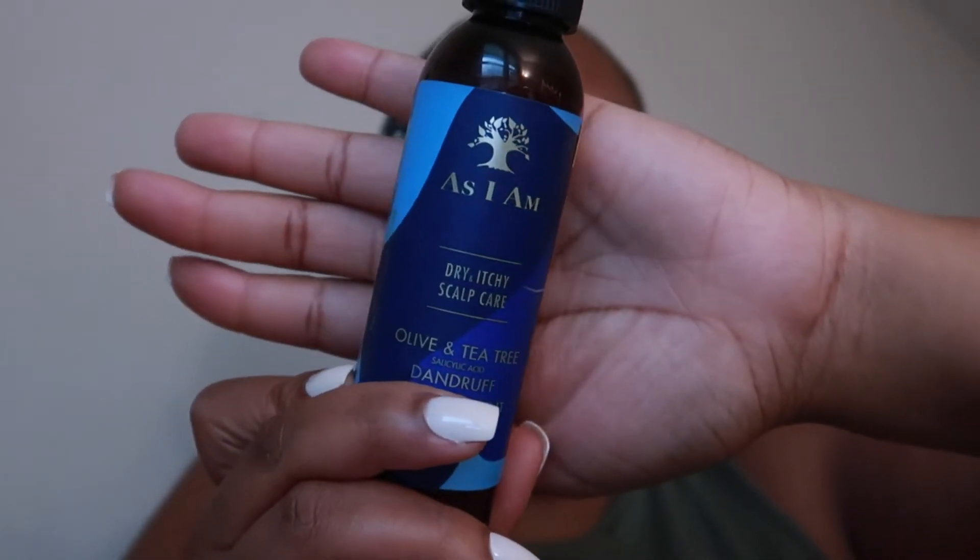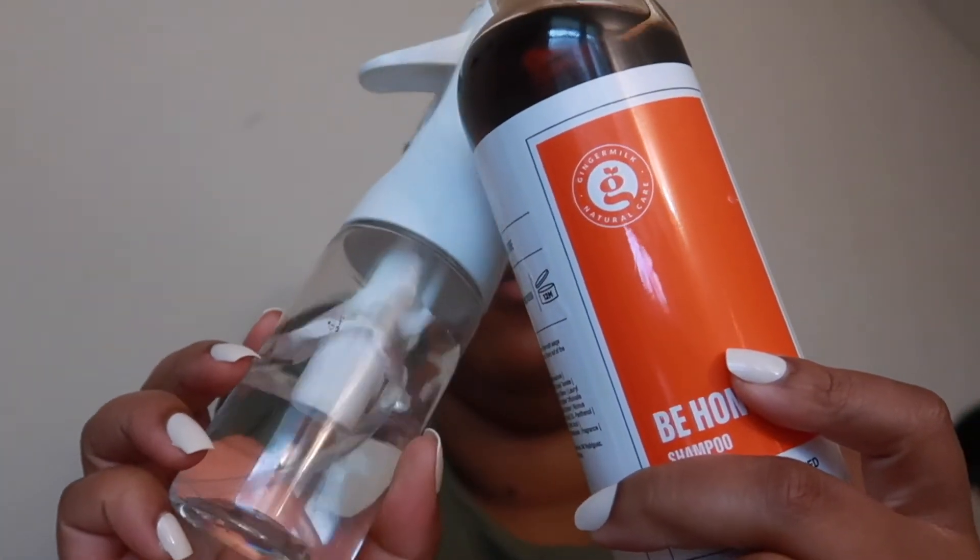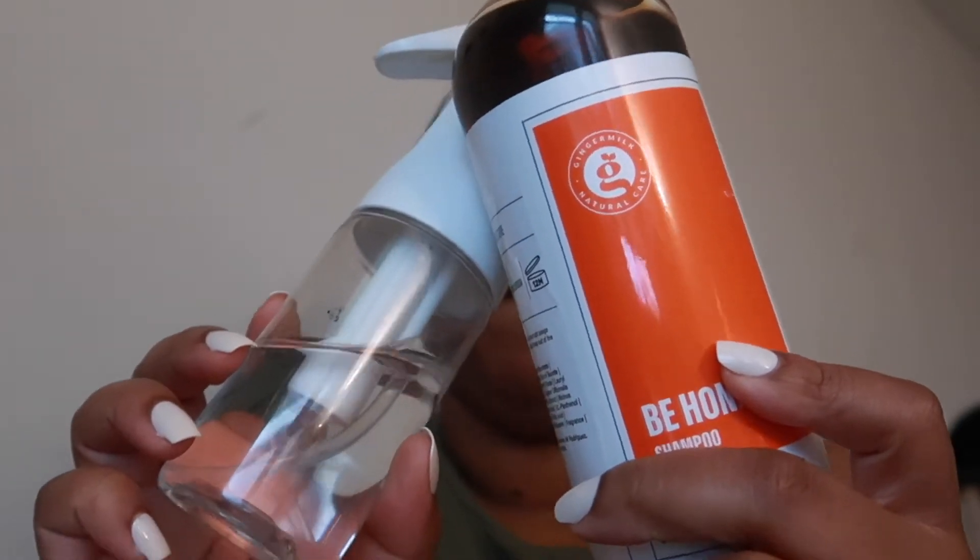So you're going to need a few things: just some hair oil, a spray bottle with water, and the shampoo of your choice. I'm going to start off by basing my scalp with oil first and just try to get that all over the braids.